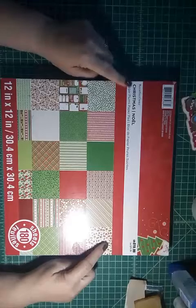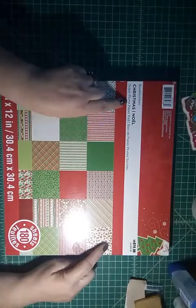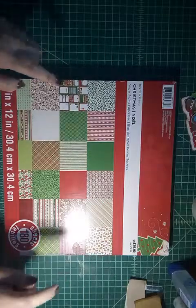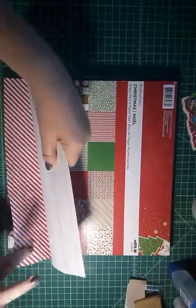The second paper pack is by Recollections and it's called Christmas Noel Sugar Plums Paper Pad. I got this years ago, and this is the really thin paper.